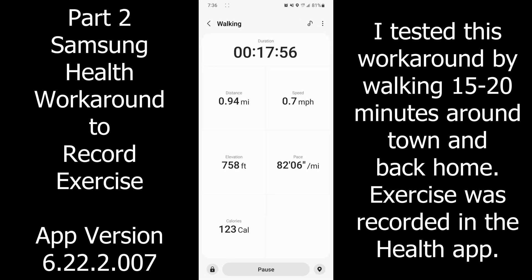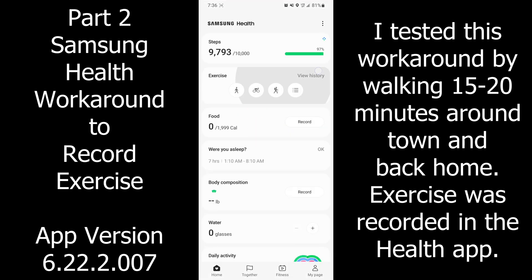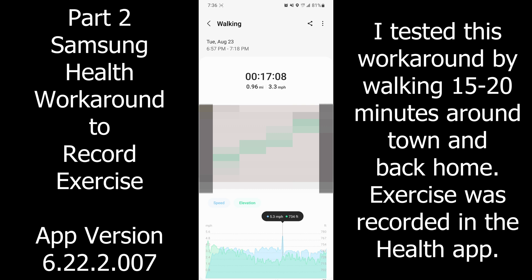You can see it was tested twice and it worked. The exercise data does get recorded in the history, which is good, but the app is still crashing.